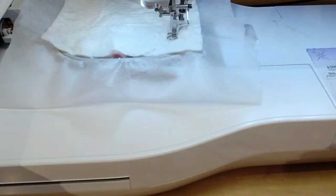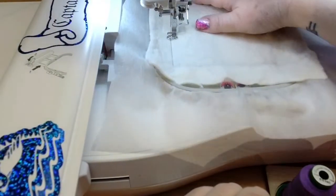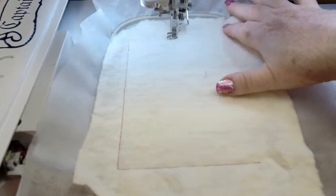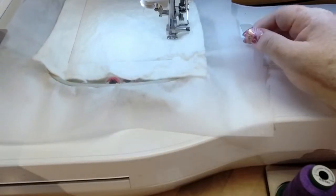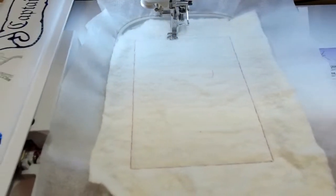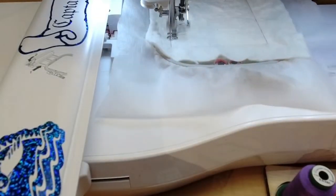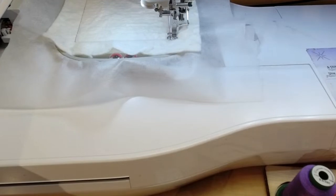I'm also working on shadow boxes — one was a picture that Chris Yost sent me and I'm pretty happy with that, and the other one is Niagara Falls and I'm having a hard time making it look how I want. Maybe I'll put a picture in the group and you guys can throw some ideas at me. Okay, so now we're going to start with all the appliqué.